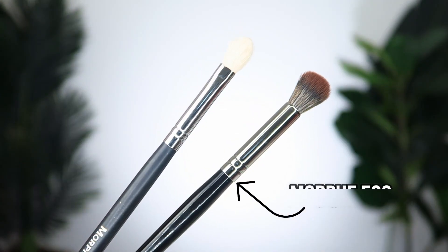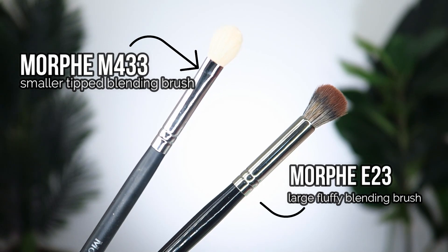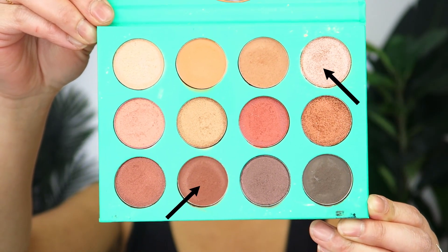For any eyeshadow look and application, I would recommend that you have at least these two brushes: the Morphe E23 brush, which is a larger fluffy blending brush, and the Morphe M433 brush, which is a slightly smaller tapered blending brush. For this eyeshadow look you are going to want two brown and natural eyeshadow colors — one that is one or two shades darker than your skin tone, and one shimmery shadow. For this look I'm going to be using the Juvia's Place Nubian eyeshadow palette.